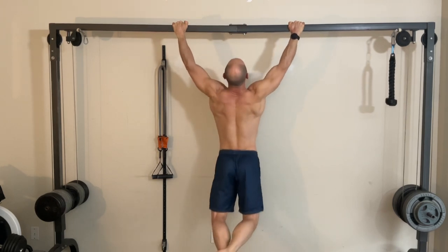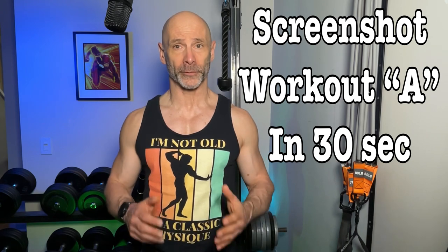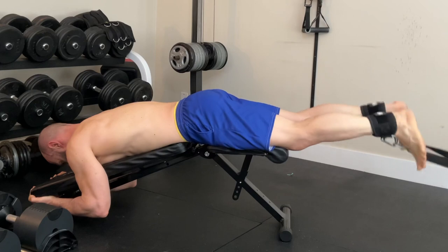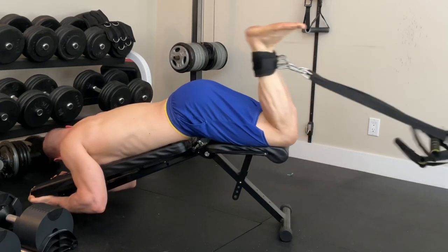Interestingly, he doesn't have squats in his program, as he had them in his first workout. Here, he opted for leg extensions for the quads and leg curls for hamstrings. These would be simpler movements for a beginner. You could swap them out for squats and Romanian deadlifts if you wanted.